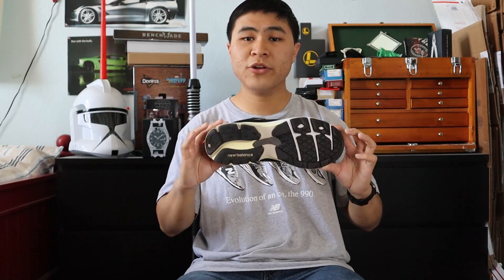In 2012, New Balance released the next 990 version in the V3. The V3 brought an even more supportive midsole, better outsole traction, more breathable mesh, as well as more padding in the tongue and the ankle area. In contrast to the V2, the V3 utilized N-Cap in the midsole.